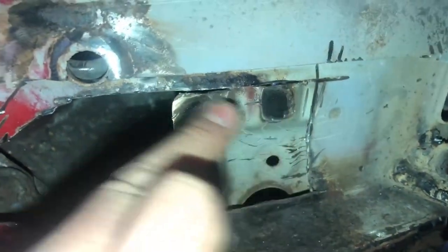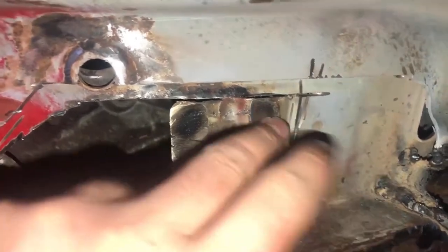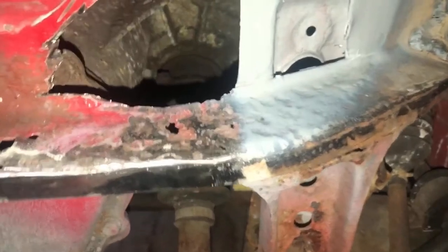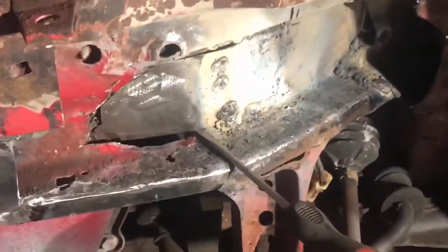We had two spot welds that were actually holding it — these two had rusted away, so we'll replicate them. Let's not forget our most important part — go ahead and prep the materials and this can go on right now while it's wet. It doesn't matter if it gets a little bit scorched. In the middle of welding there, it's just gone seven o'clock, I'm now setting off for the night shift.